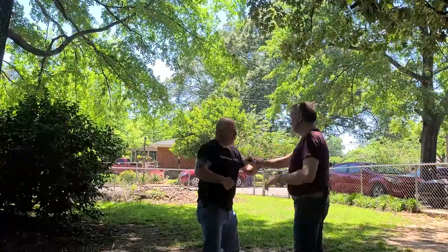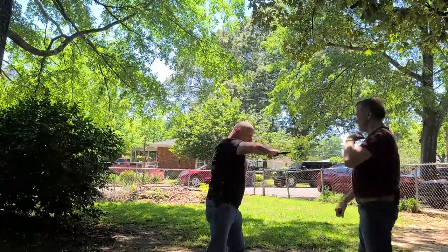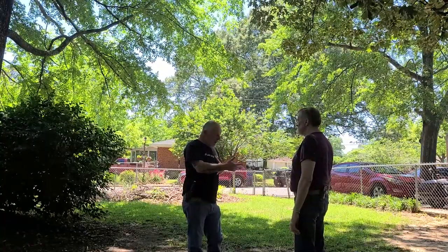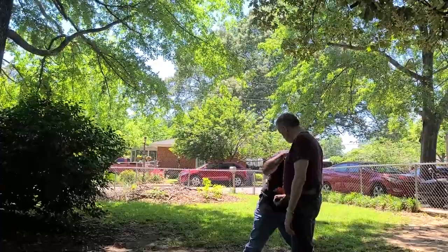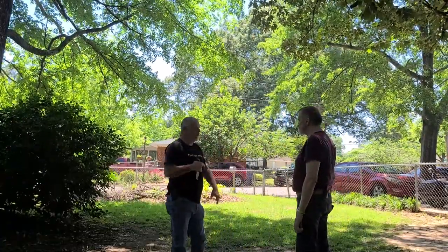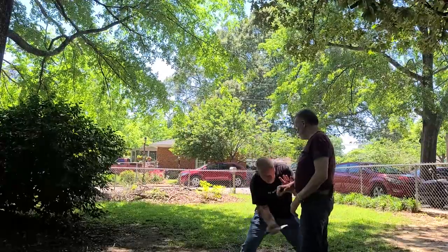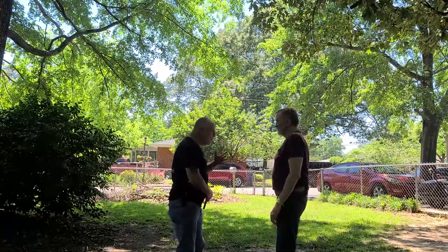We're just focusing on this line as though it was a draw stroke, developing the energy, sensitivity, and coordination to start dealing with a knife coming at us from different angles and different approaches. Once you've gotten that stab, you just come right back to it. Up the center, straight up — it's coming from a draw. Back with the trainers, let's just get this flow going.